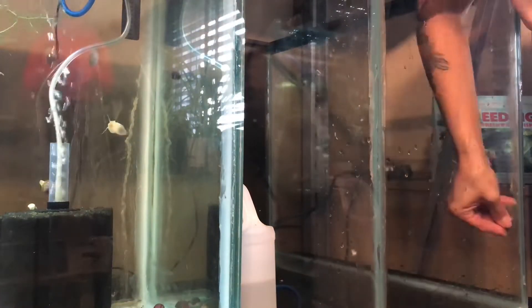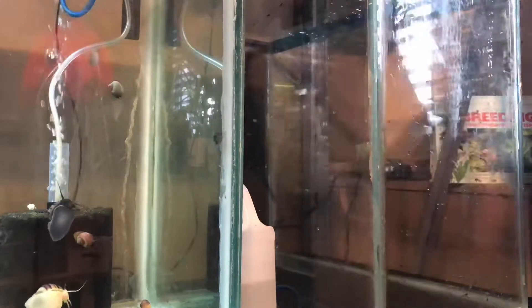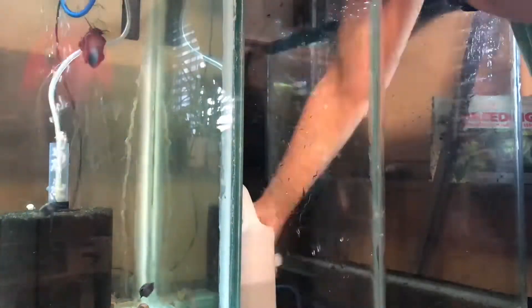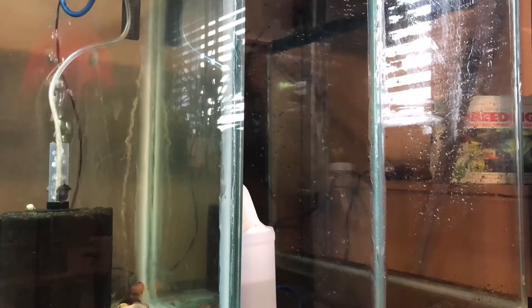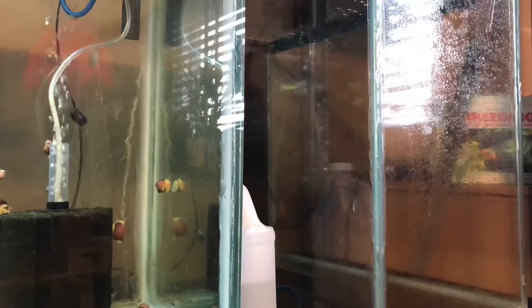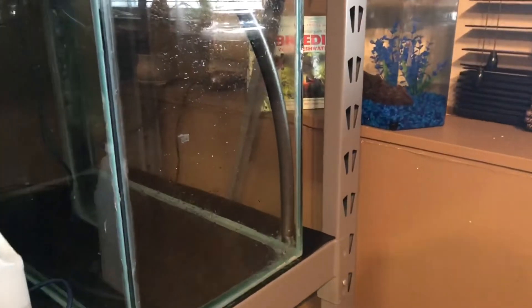I finally decided to get the grow-out tank running. I used some vinegar and a razor blade to give this tank a good cleaning. I used it for my first batch of bettas as a grow-out tank, and since then it's been sitting underneath the cockatiel cage — I didn't even know what was on there, but it got a really good clean.